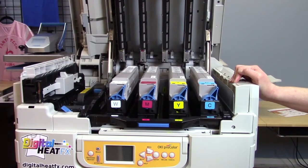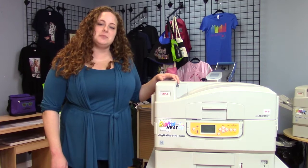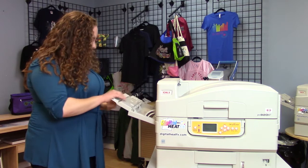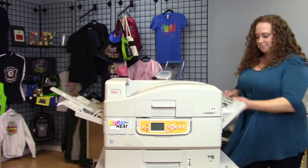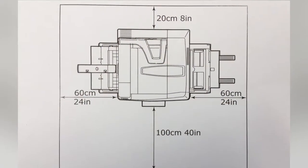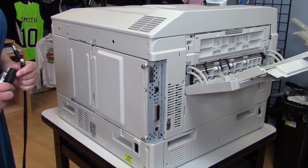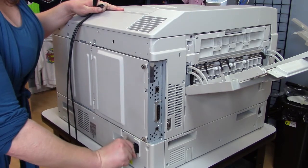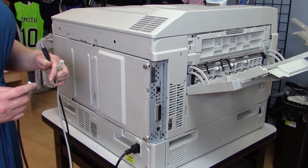This is how your printer should look with all your toners installed. We can close the lid and move on to the next step. Once we have all the packaging material removed, we need to open up both side trays. Please see the following diagram for how much room you're actually going to need on either side of your printer. The last step is to connect your printer to power — here's the power cable. Do not turn your printer on until the installation CD tells you to, so that it will find new hardware.